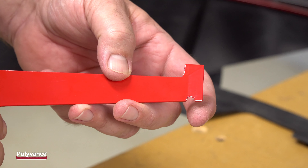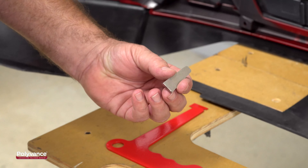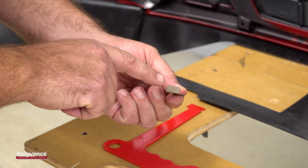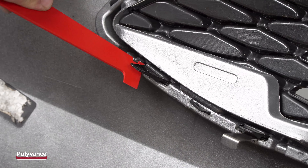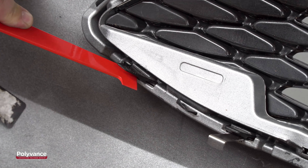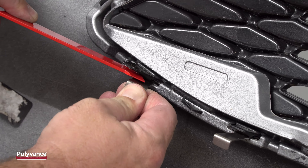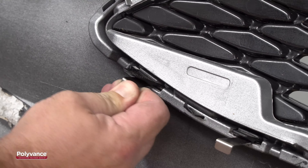Most importantly, the 25 specially shaped shims will hold the snap-in tabs apart. The galvanized steel shims have a wedge shape to accommodate different tab widths and a turned-down edge for easier handling.